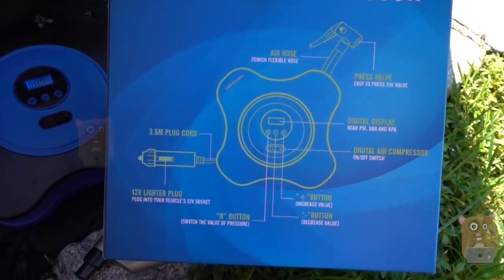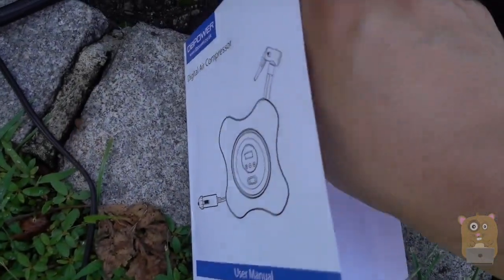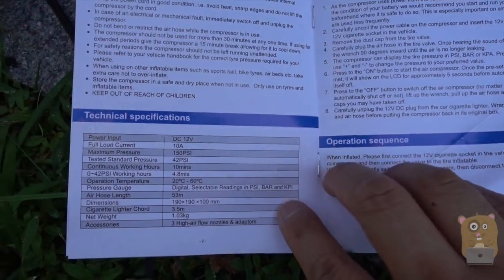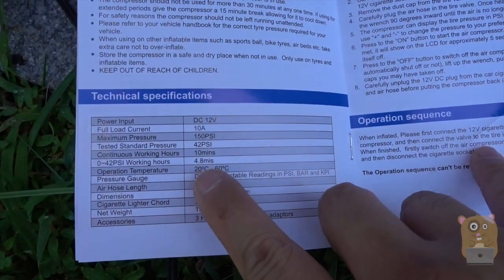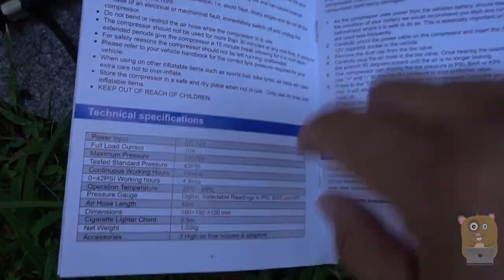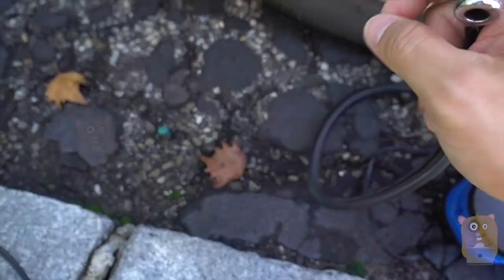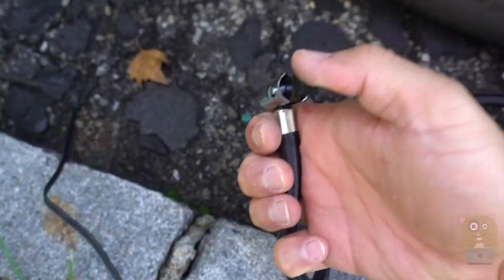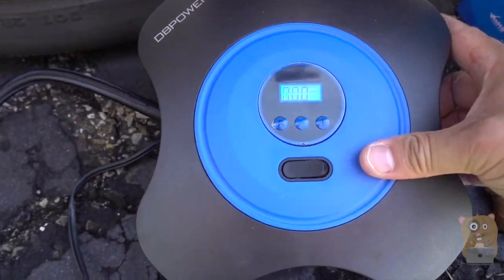I'll show some of the highlights on the back of the box. It came with a user manual and it's very straightforward — if you've used any other air compressors, it's not much different. This one can inflate from 0 to 42 PSI in less than 5 minutes. One reason I wanted this one was because of the nozzle design — I don't need to screw anything on; I just pop it into the nozzle and close it.